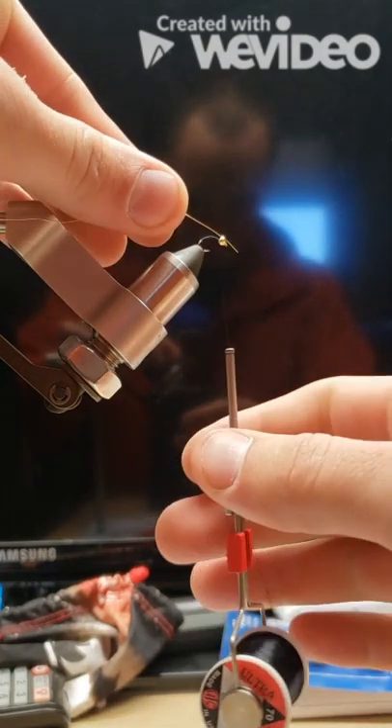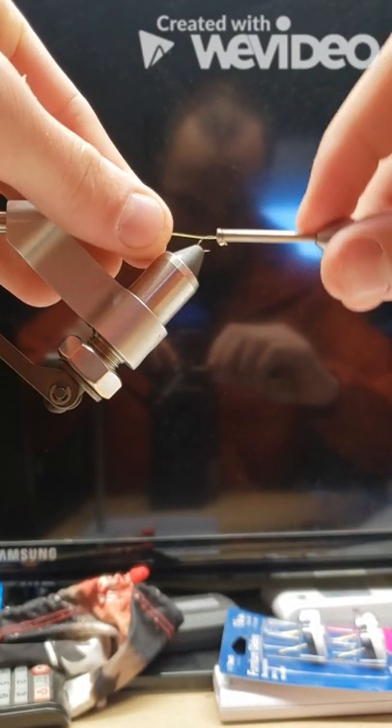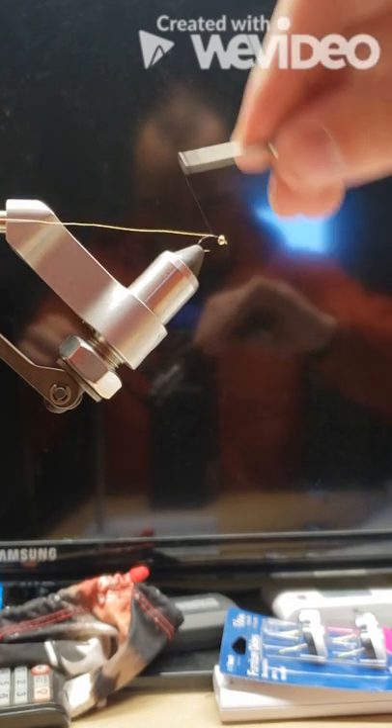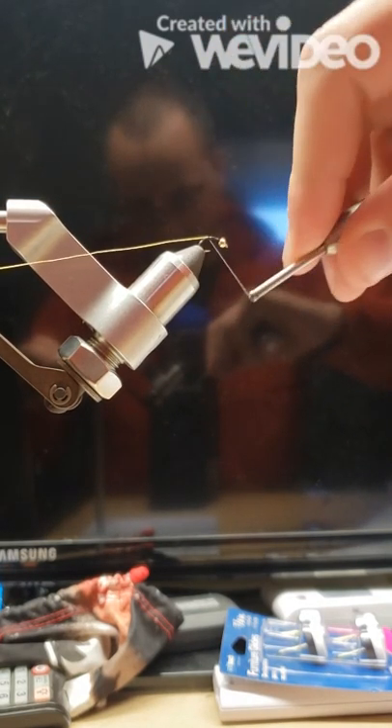Then we'll take our UTC gold wire, take one or two passes just to secure it down, and then pull the wire back right until it's at the back of the bead head, and take touching wraps back to the back of the hook shank.